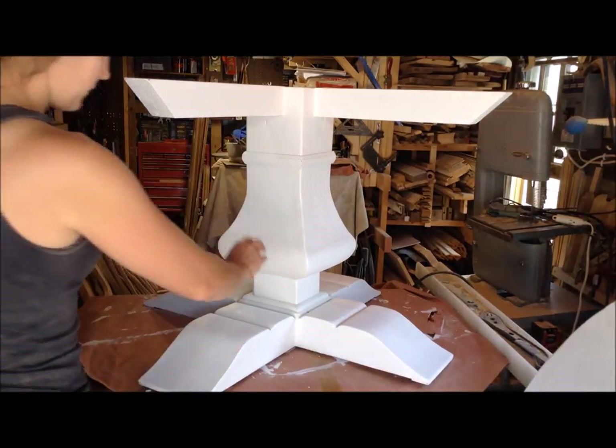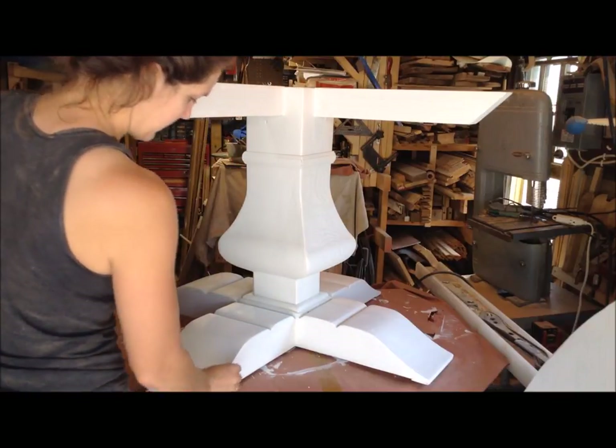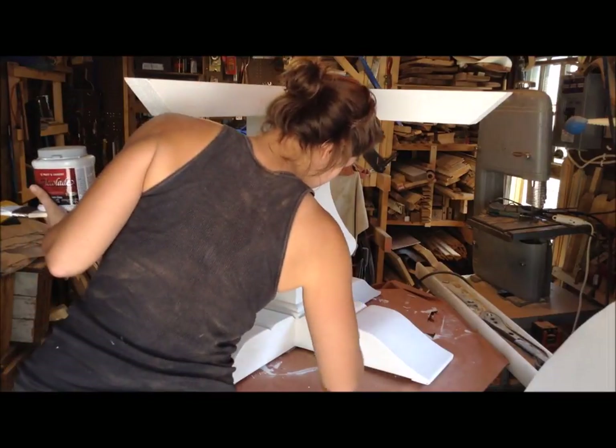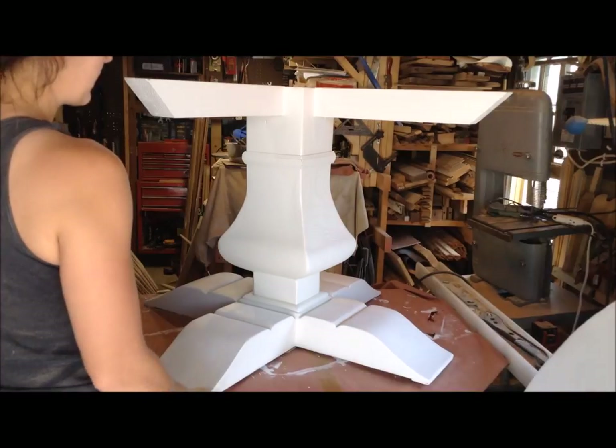I ended up putting two coats of primer on the pedestal, more so to be on the safe side. You can kind of see the stain through it a little bit. It probably would be fine with just one, but I feel like it was worth it to put two on.